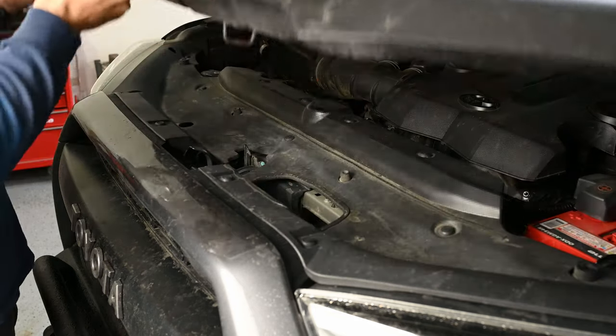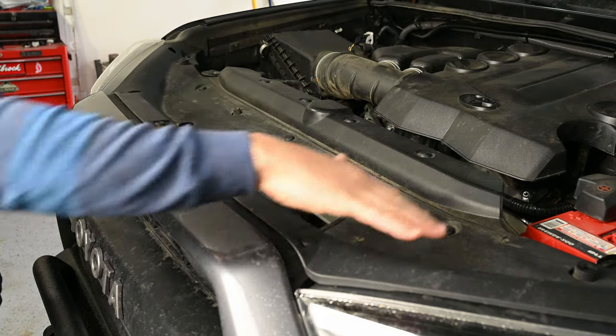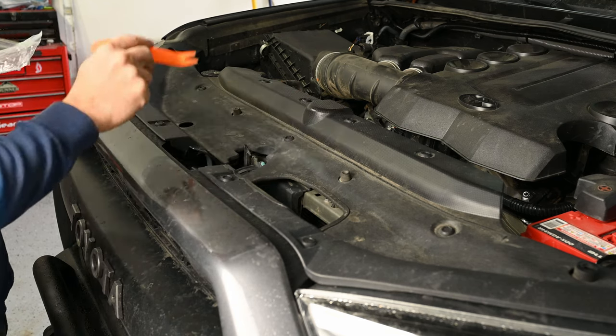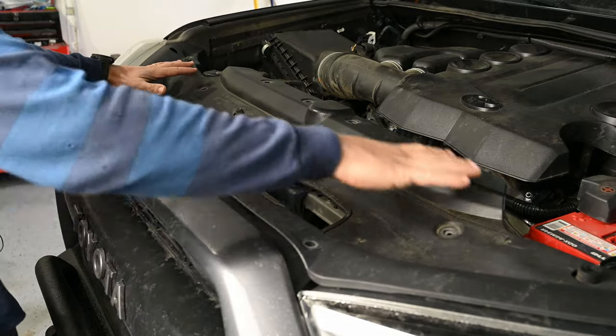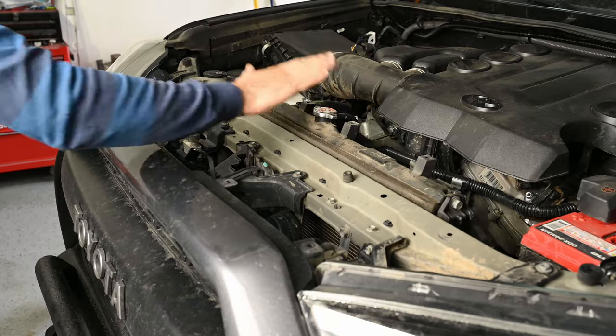We're going to start by popping our hood. Under our hood we'll have this plastic piece we need to remove which will give us access to our radiator. You can push these clips down with a screwdriver or even your finger — once you push them down you can pop them out. You can use a flathead screwdriver to pop these out as well. With all 13 clips out of the way we can now remove this cover and we have access to our radiator.